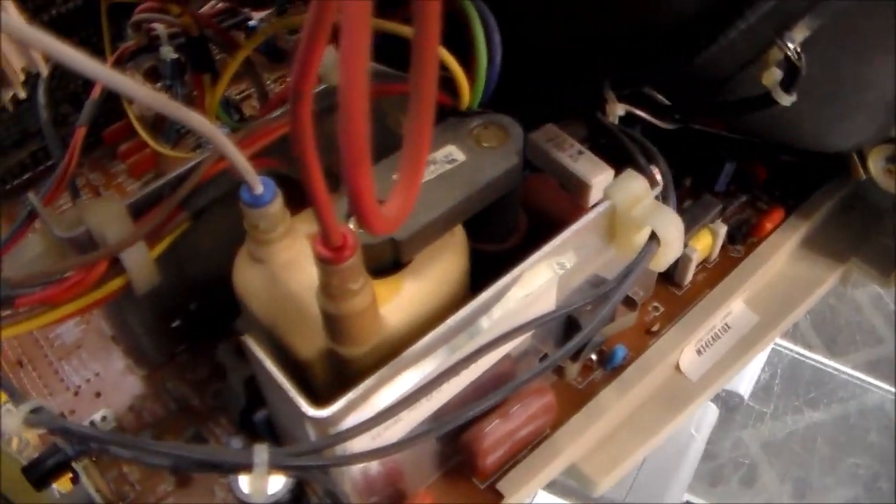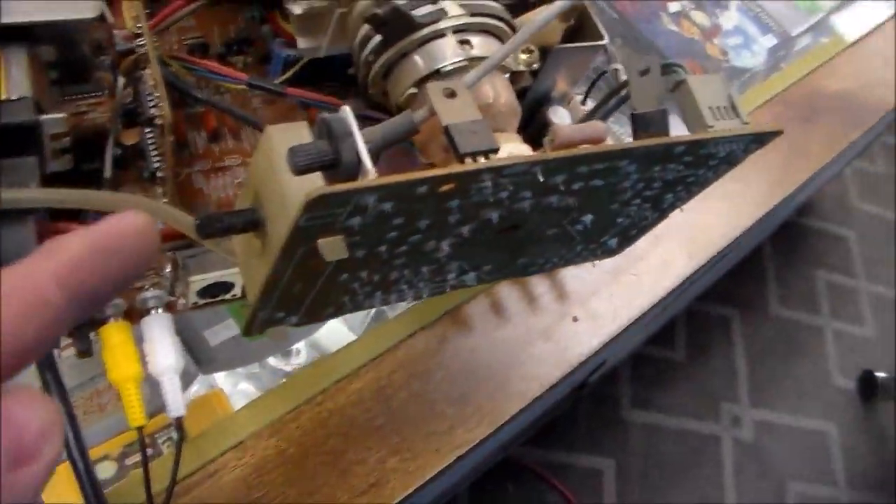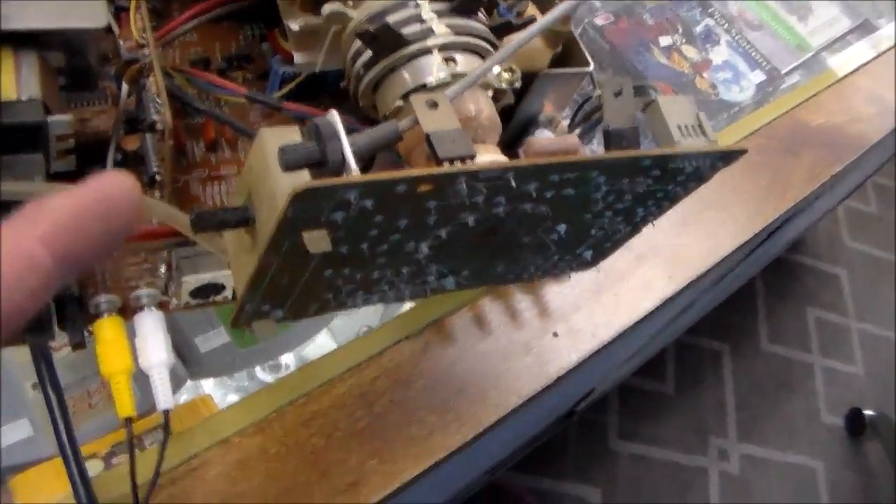This is the flyback, which makes the high voltage. This thing is on right now, so of course if you're screwing around with this you do not want to touch anything unless you know what you're touching. On the neckboard on this particular model there are two adjustments: this big one is going to be your focus if you've got a focus problem, and then this one is your screen control that I was talking about.